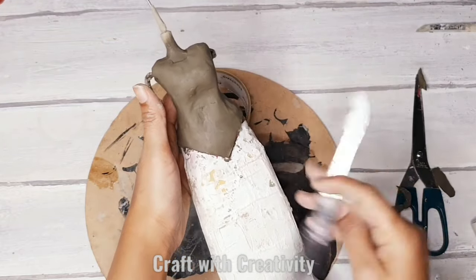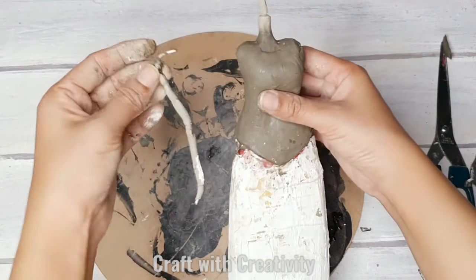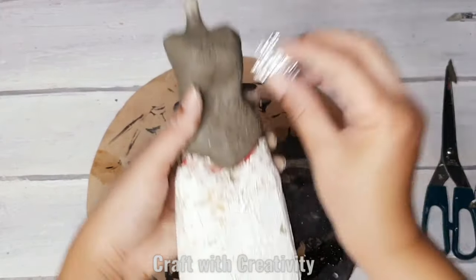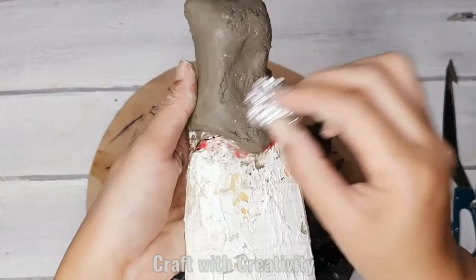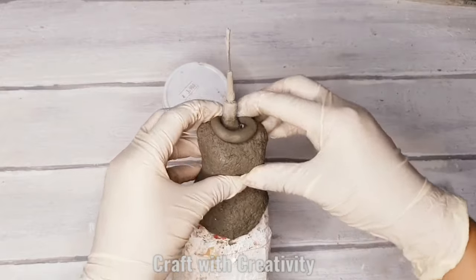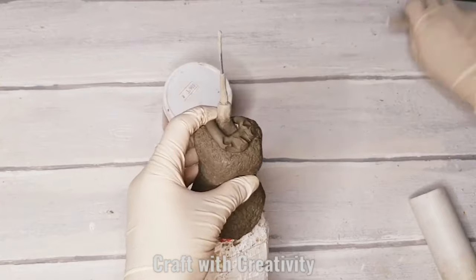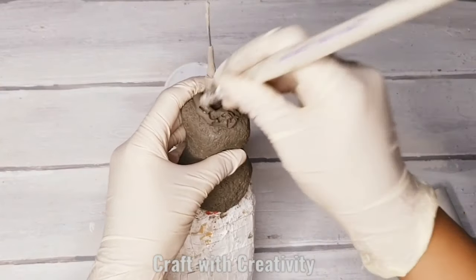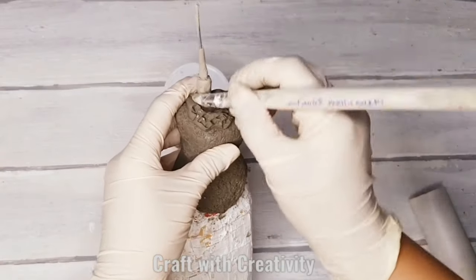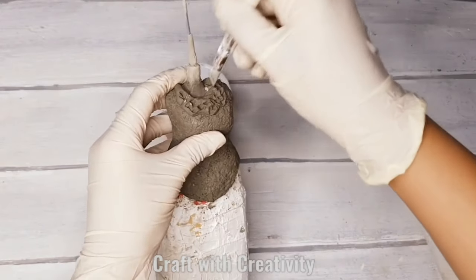Some more designing and detailing for the shirt — this is completely up to you what style you want to make. I have removed the arms so I can work on shirt details. I took foil and made some texture over the shirt. Then I added more clay near the neck to make the collar, using a silicone tool to create a texture that looks like lace fabric.